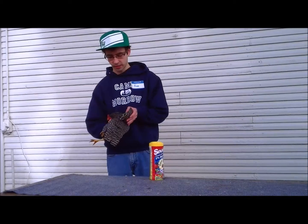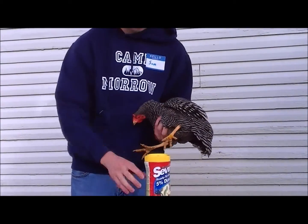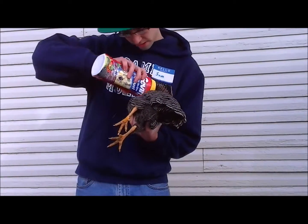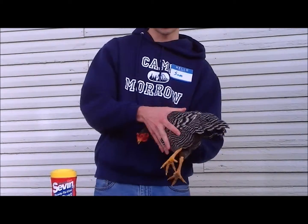We're going to start in the wings because this is where the birds belong. We're going to take this, stick it in here. We're going to move the swinger racks. We want to make sure it doesn't just come out.